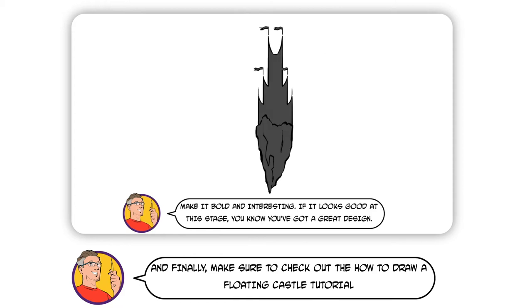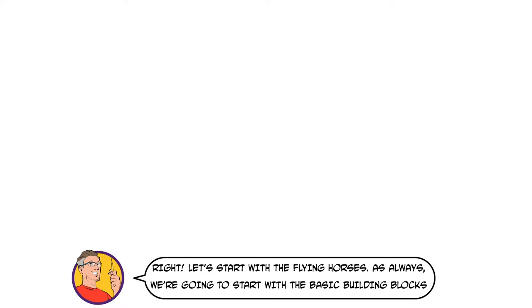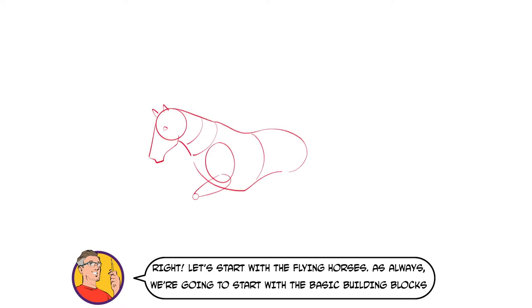And finally, make sure to check out the How to Draw a Floating Castle tutorial, as we'll be adding that as well. Right, let's start with the flying horses. As always, we're going to start with the basic building blocks.